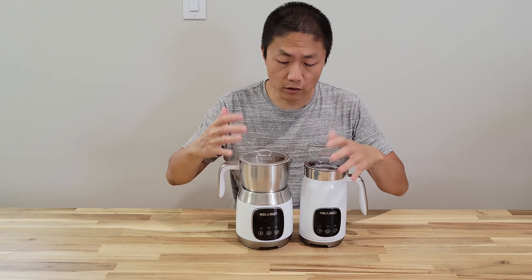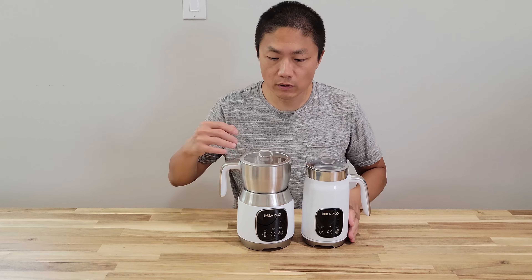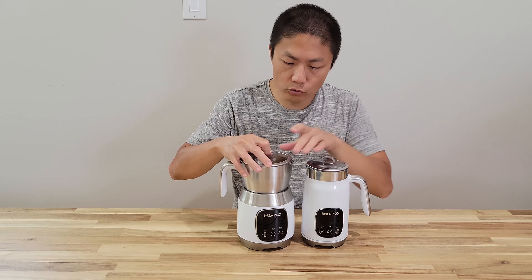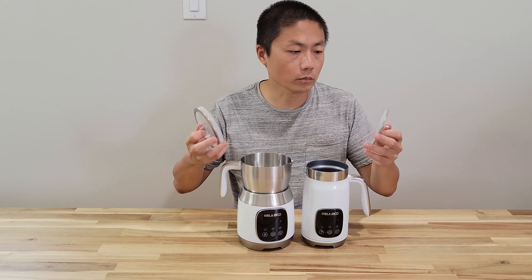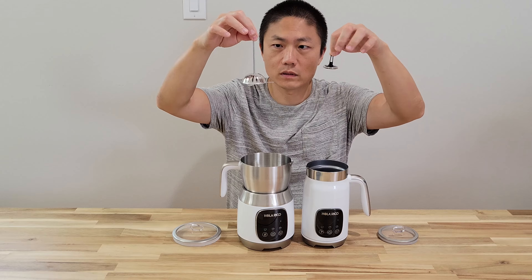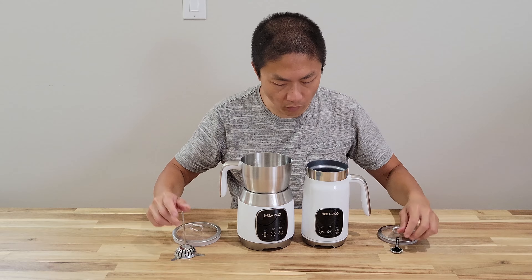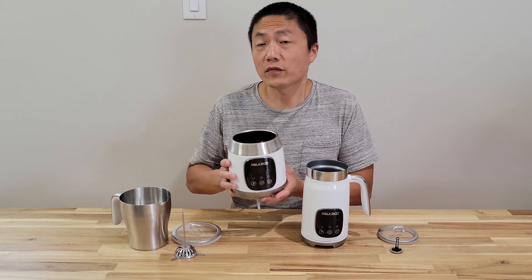What's really different aside from the size is that on the big one the container comes off, but the smaller one is a whole thing — you cannot separate the two. Also, with this one, they are two different sides as well. All these loose parts need to be washed with soapy water.